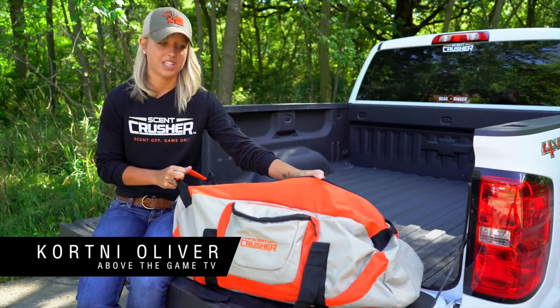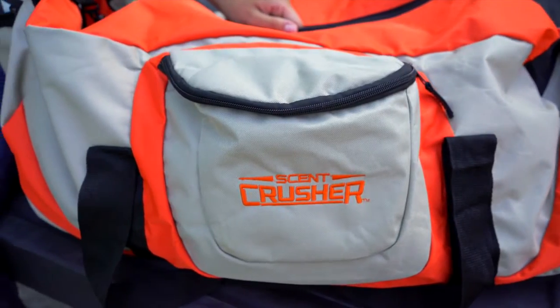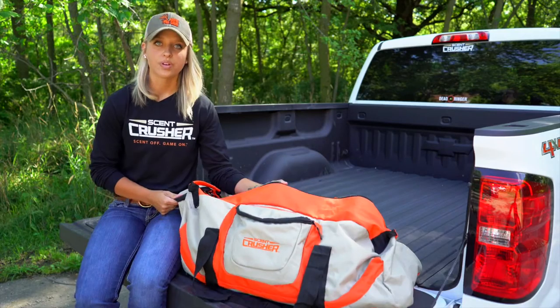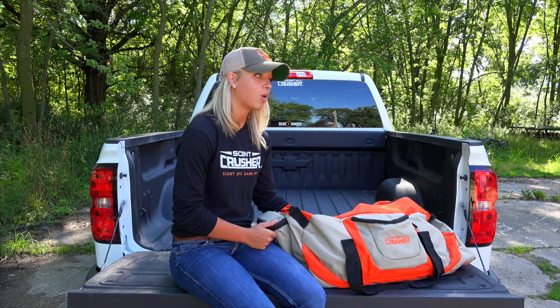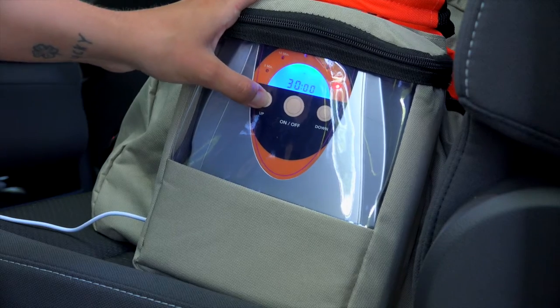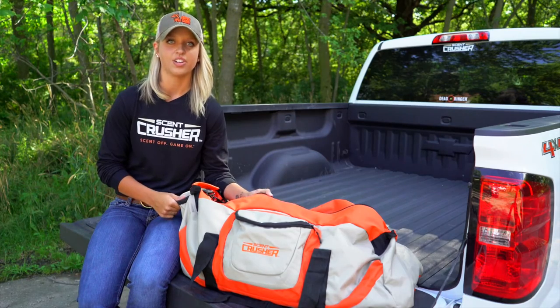Hey guys, today we're going to talk about the Gear Bag by Scent Crusher. One of the main reasons that we love this bag is it is so portable that it goes where we go. You can simply throw everything you need for a hunt in this bag, plug it into the wall at home or into your AC adapter in your truck, and then in 30 minutes or less you will have successfully removed all of the bacteria that causes the odor and you're ready to hunt.